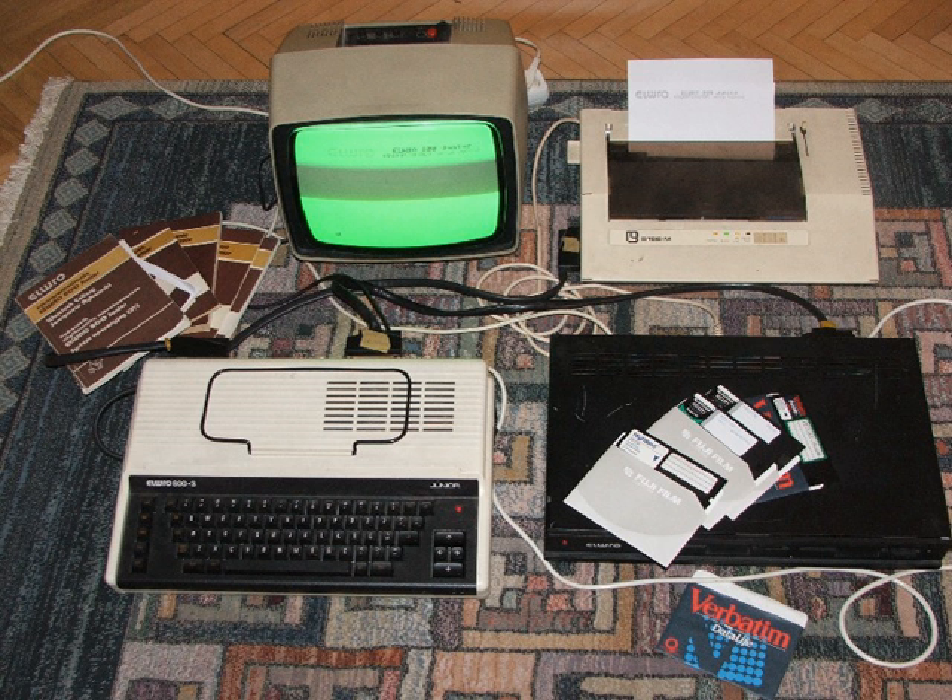Master was a clone of the ZX Spectrum made in Russia in 1990. It runs at 2.5 MHz with 48 KB RAM and has ports for Sinclair and Kempston joysticks. The name suggests it is related to Master K. Master K was a Russian clone of the ZX Spectrum made in Ivanovo in 1991, with 48 KB RAM, 16 KB ROM, and a built-in Kempston joystick interface. The size of the system unit is 14×8×2½ inches and the weight is approximately 1.5 kg.